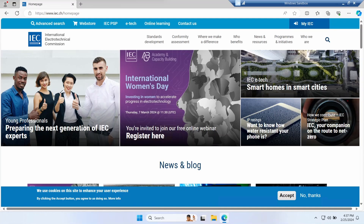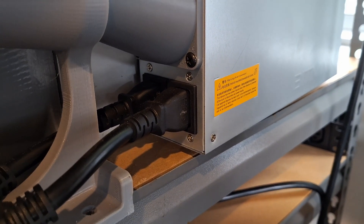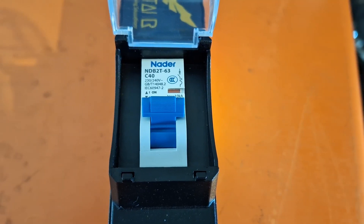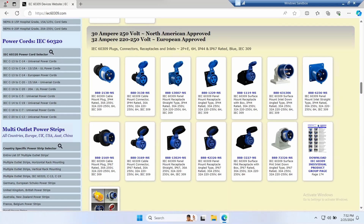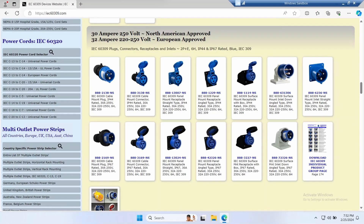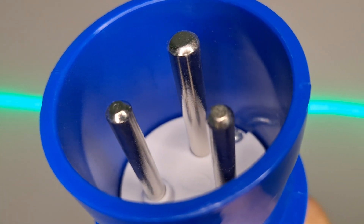Have you heard of the IEC? This is a global body that creates global electrical standards. If you look closely, you'll start seeing IEC on everything. Those connectors on an S19? They're IEC. Those PDU sockets? All IEC. That circuit breaker? IEC rated. And they also have a global 240-volt plug, rated for 30 amps in North America and 32 amps everywhere else in the world. Some countries call it a C-form plug, some people call it a pin and sleeve plug. Look how massive those pins are.